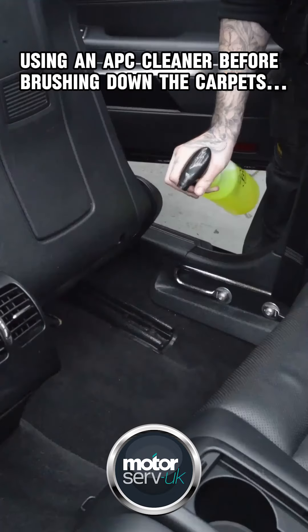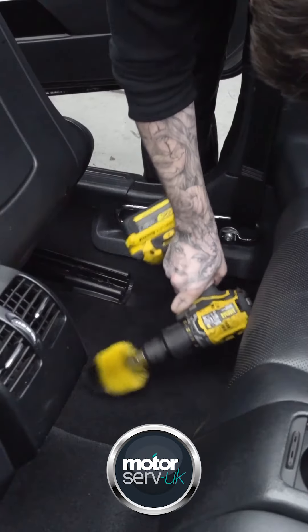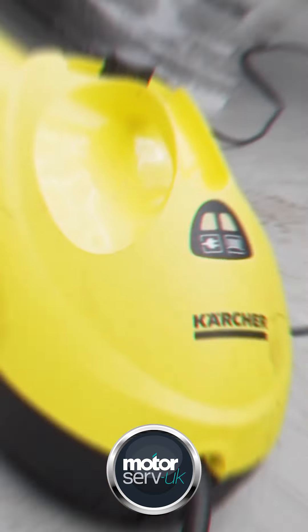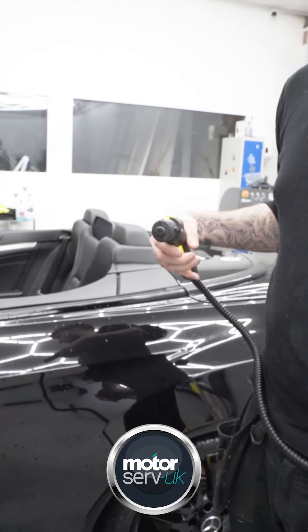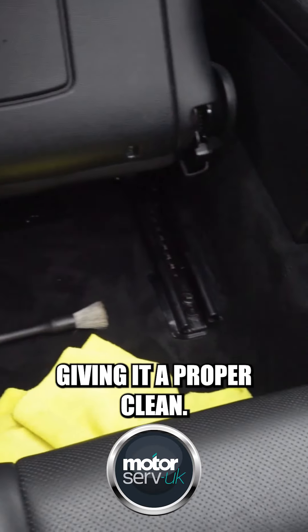Using an APC cleaner before brushing down the carpets. Steamer ready! The steaming lifts dirt out, giving it a proper clean.